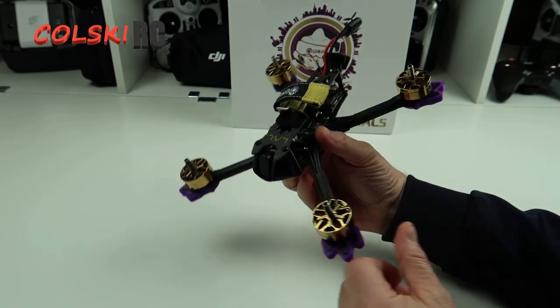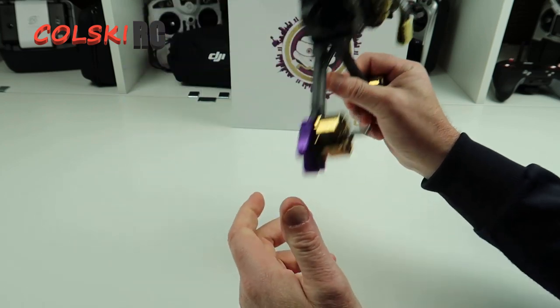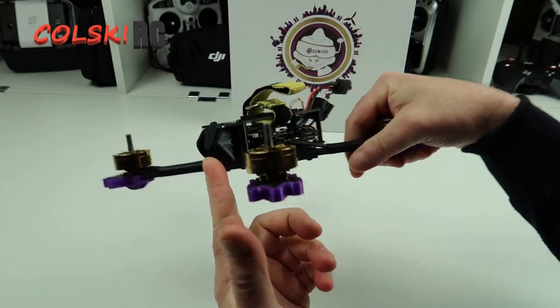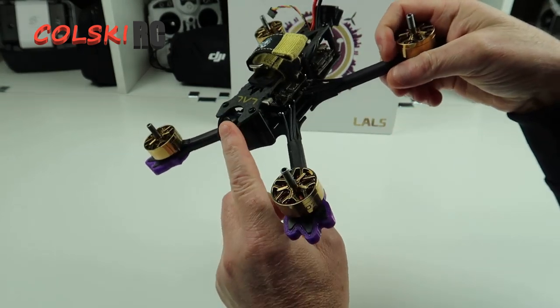Today we're going to have a look at this. This is the Ear Sheen LAL5. It's a 5-inch freestyle with a 4K camera, so it's got the Tarsier camera in.